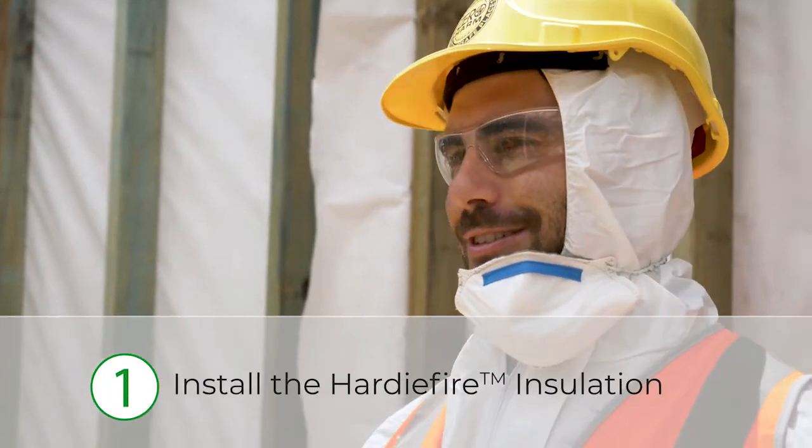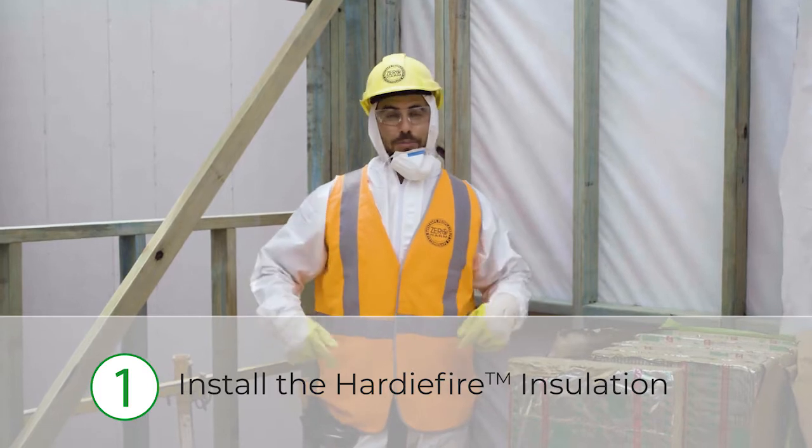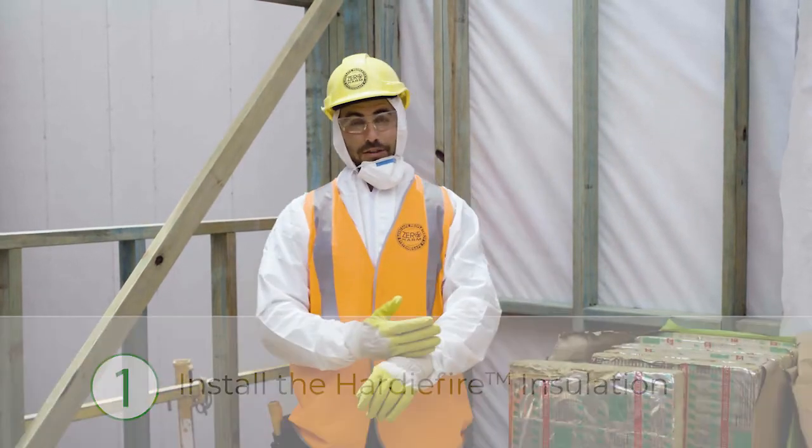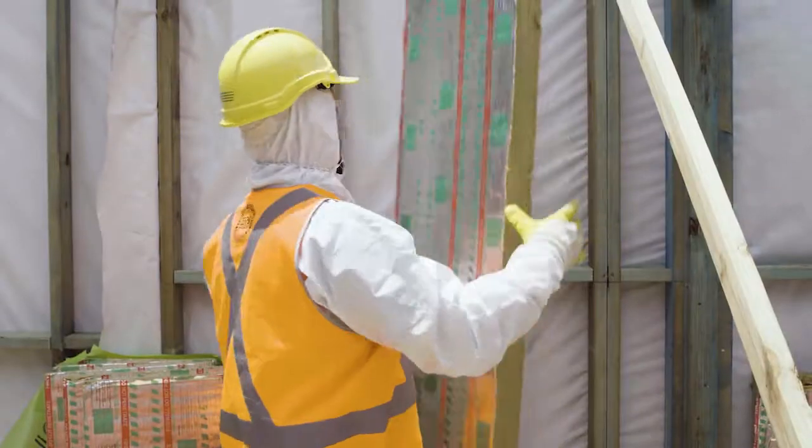When installing your Hardy Fire batt, you can either wear your protective suit or some long sleeve clothing, but just make sure you have your standard PPE and your gloves.